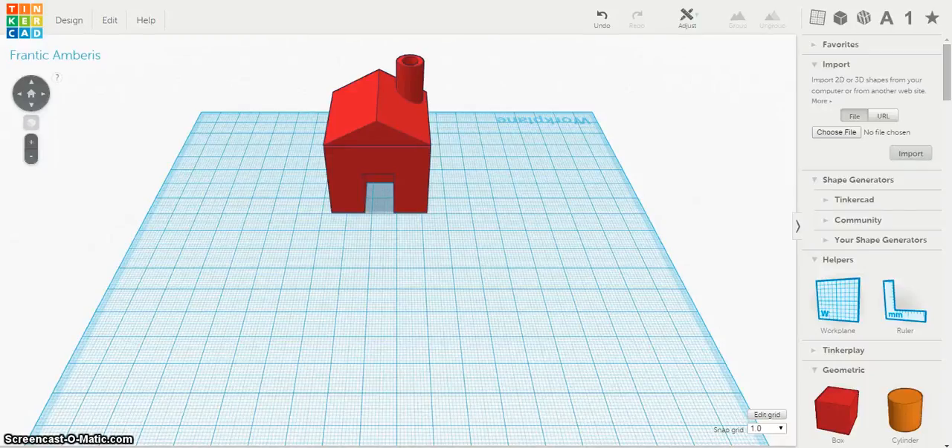In this video, I'm going to show you how to save for 3D printing. Although Tinkercad will automatically save your projects for you,